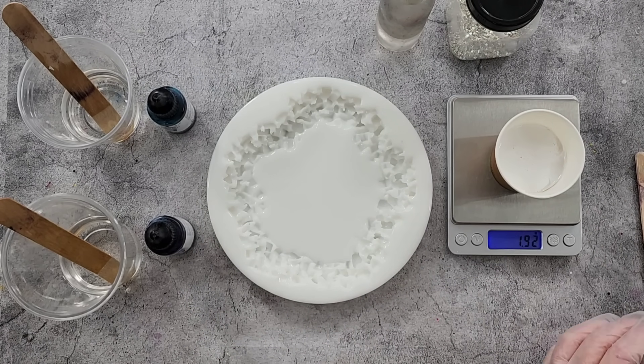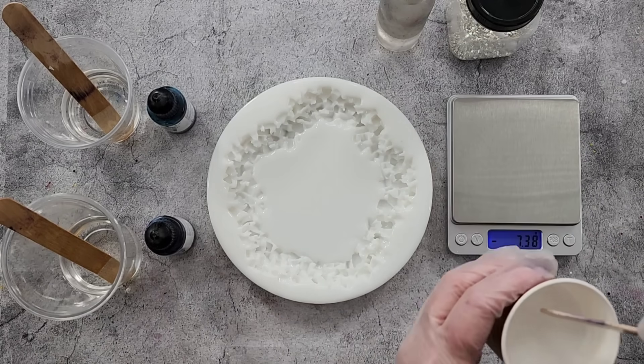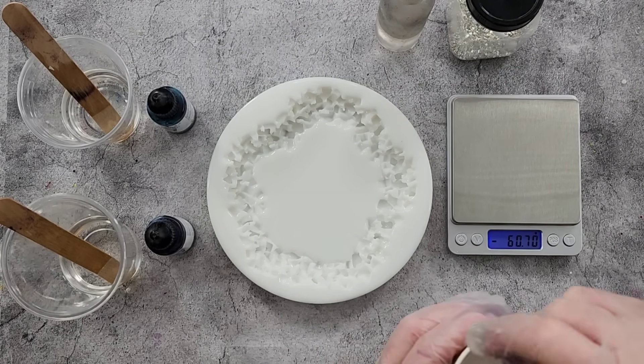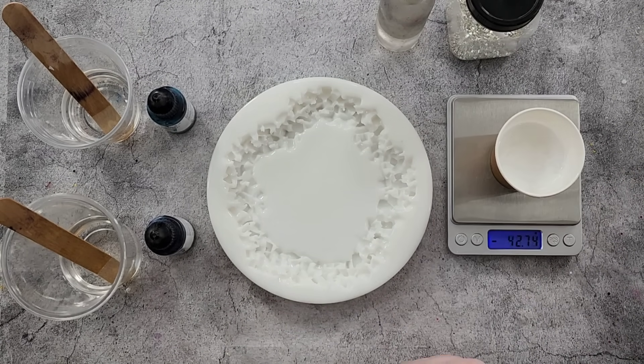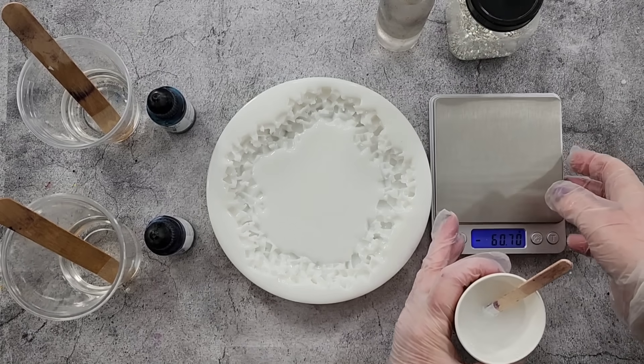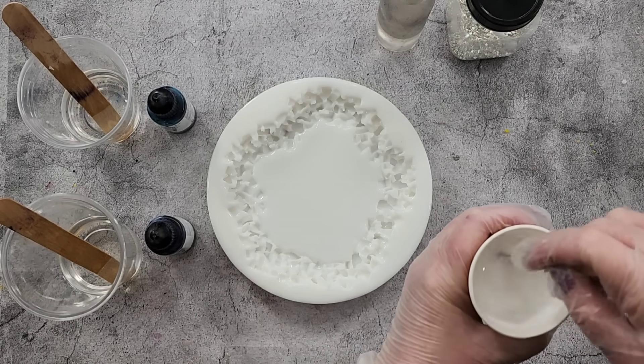Oh, that was quick — I've got 1.9 grams! I guess I didn't have to give it such a big squirt. Oh gosh, all right, lesson learned — go slowly. We've got 1.9 grams, that's like enough for two. We're going with 1.9 grams.